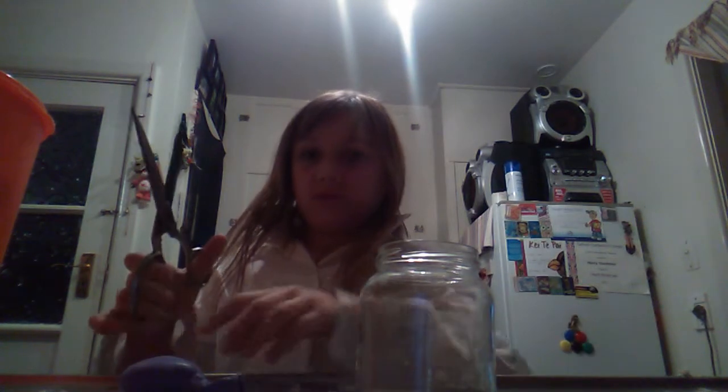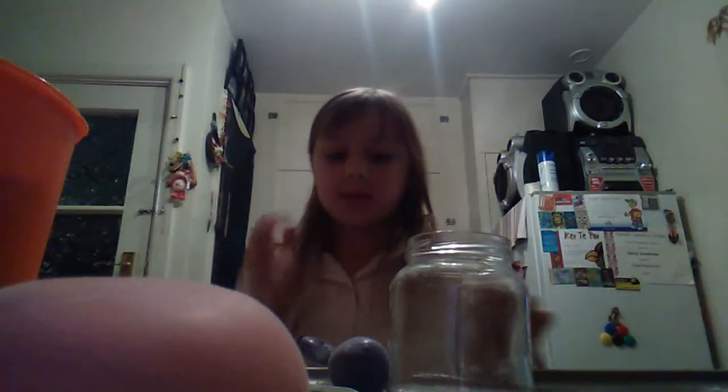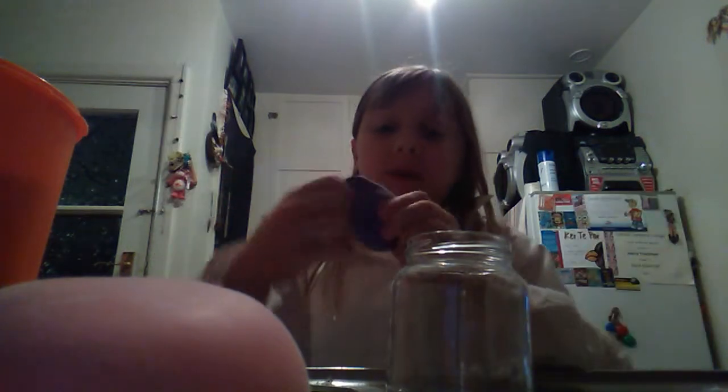Stay there for one second. I found some scissors. So then you are going to cut it — not too short, not too low. This is what it turns out to be — a nice little squish ball. But it's not finished yet — this one doesn't have any covering yet.